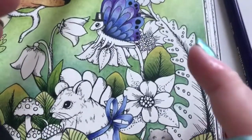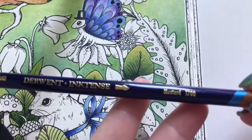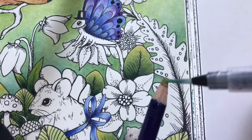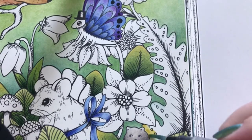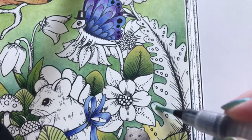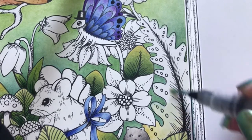Next leaf. Mustard again - get a lot of color. Be careful not to color the cat. Don't want a yellow cat.